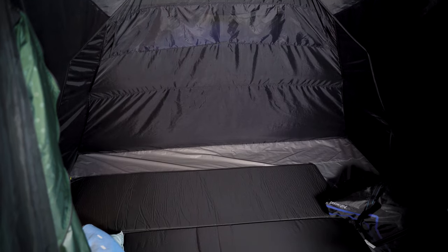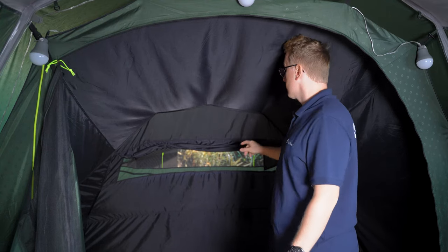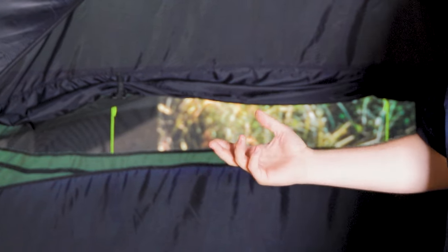At the back of the tent you find a mesh panel that leads out to the rear ventilation system. This mesh panel features a curtain that can be attached to the inner tent using three Velcro straps. This curtain can be tucked up using the two retainers, which allows for more air to flow into your tent while you sleep.